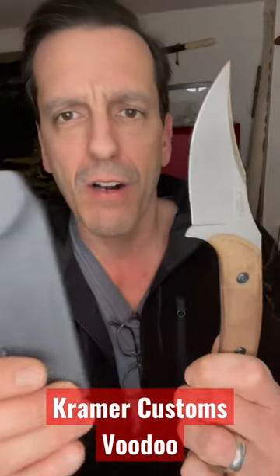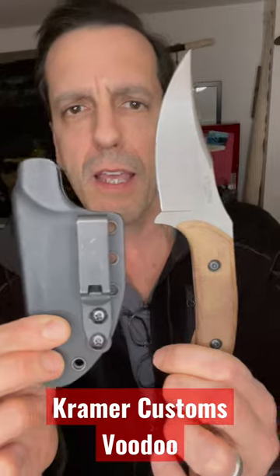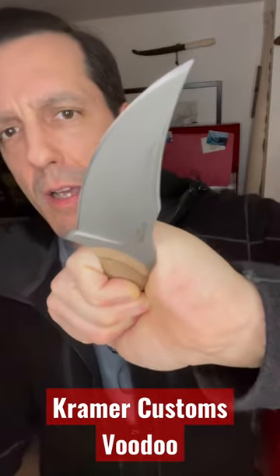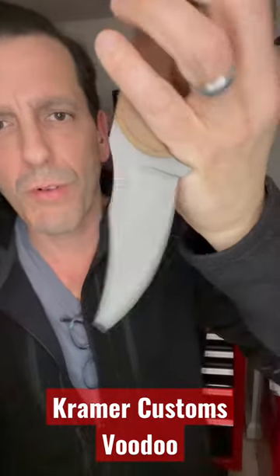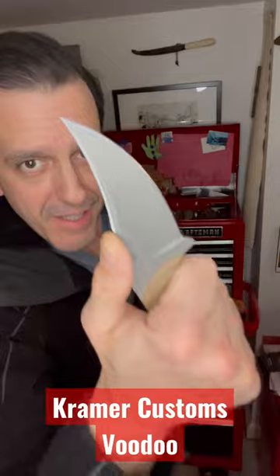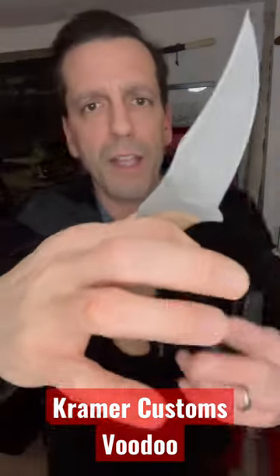Eric Kramer is an awesome custom knife maker. He makes an awesome sheath and he's getting back into the folder game. You can see Dirk Werning has one of his folders — very cool thing to have. Check out Eric Kramer Custom Knives on Instagram.